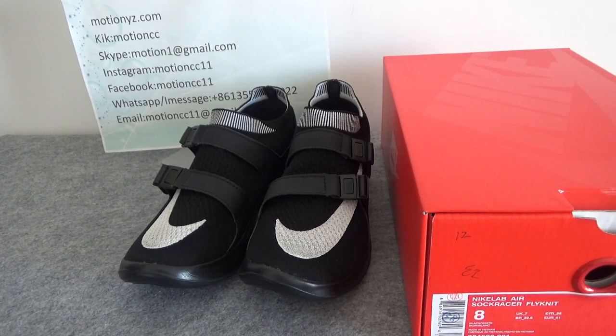Hello, what up YouTube. This is Lucy from MotionYJ.com. Today I bring you a new arrival shoes.